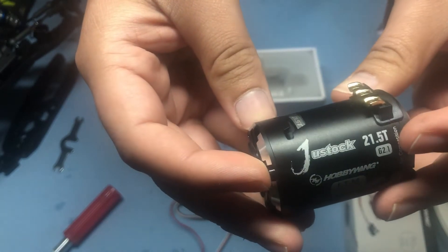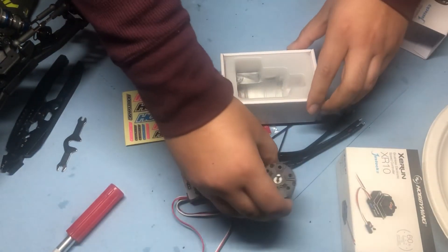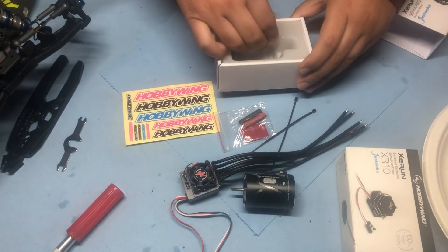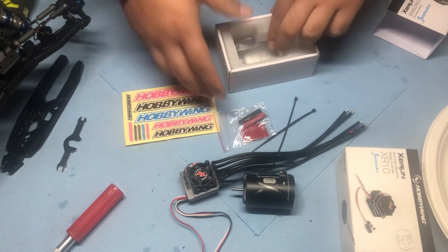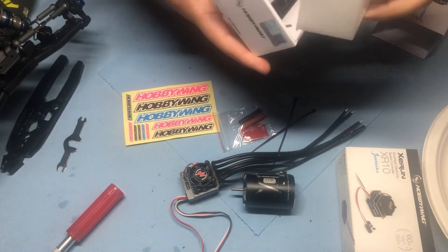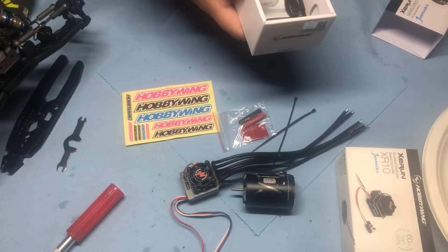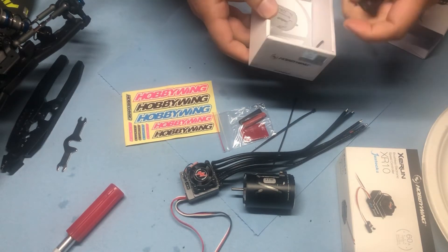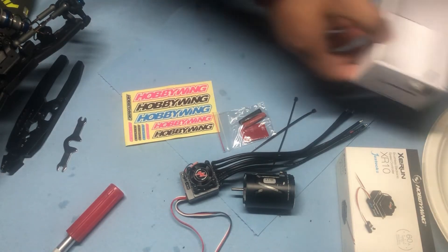It's a beautiful piece and not that expensive compared to what else is out there. Total, I think the combo was $110. At A-Main Hobbies you can use their discount coupons, so I think I picked this up for basically $100.